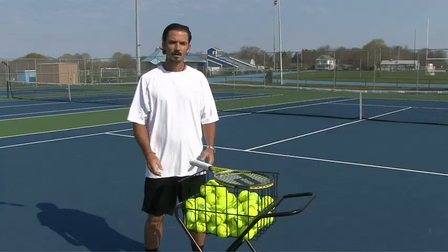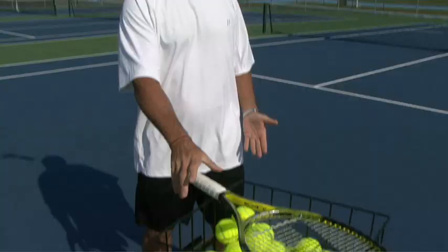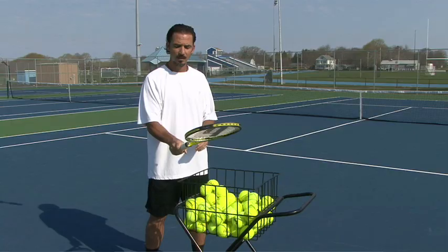The first thing we're going to learn is how to hold the racket. The grip is one of the most important things, because if you can't hold the racket the right way, it's going to be very hard to learn proper technique. To learn an eastern grip, it's very simple: imagine a racket sitting on top of a table and you simply put the palm of your hand on top of the grip — that is the eastern grip.